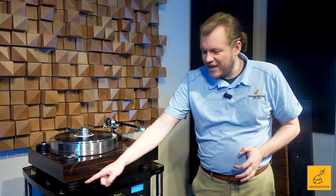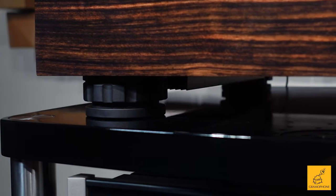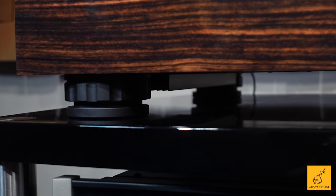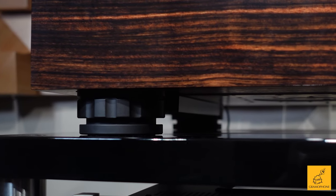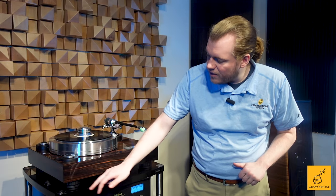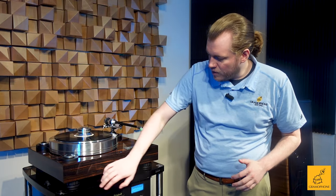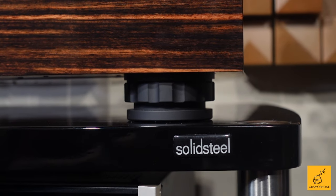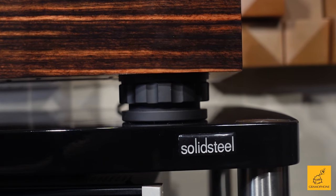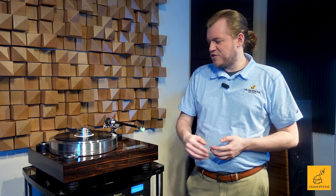Look at the size of these feet — these have got to be some of the best isolation feet I've encountered on a non-third-party product. They are solid, adjustable for level, have a great feeling of suspension to them, and keep this table planted like a rock in solid mud.